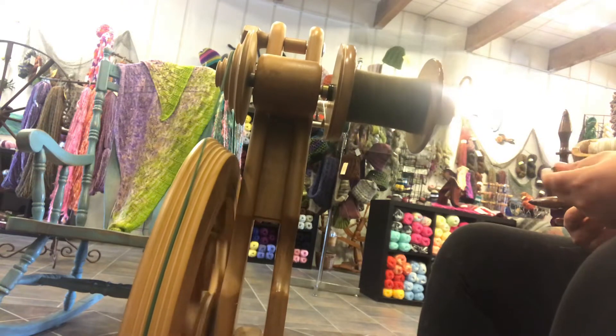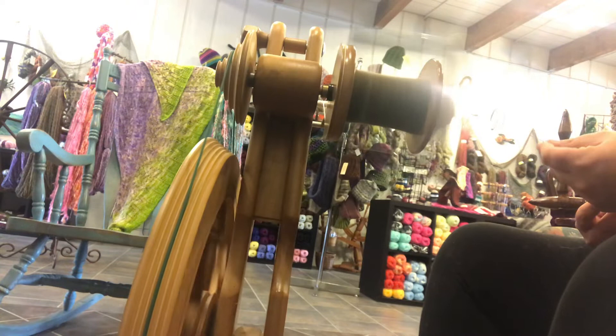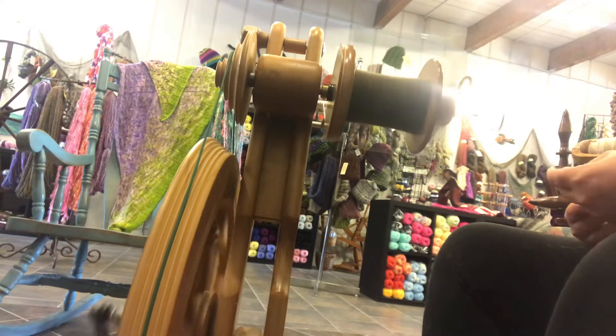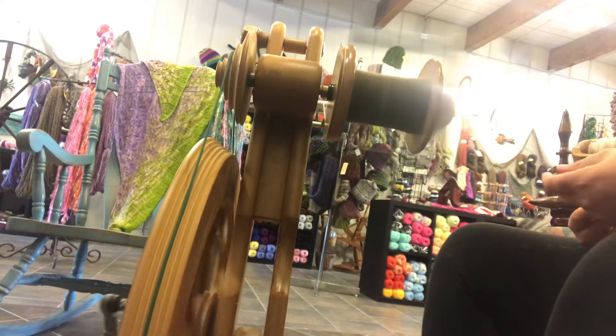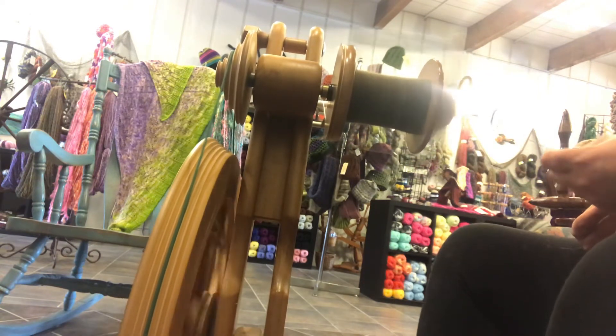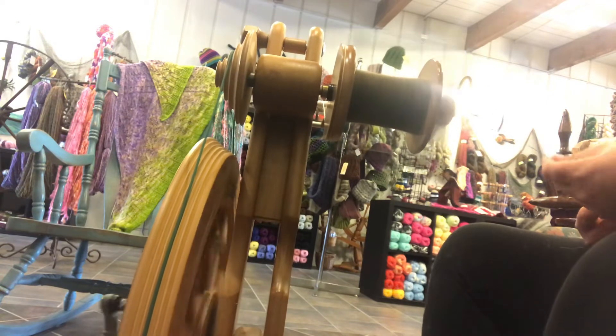When I spun it in the rain, I had to do that. Other things: they are all signed and numbered, which makes it kind of special. These wheels are, I believe, the Maserati — they are smooth, they are fast, and you can do anything from art yarn all the way down to lace weight spinning on the same wheel, which is a huge thing. Majacraft also sells an overhead drive wire which holds up to 3 pounds of yarn.